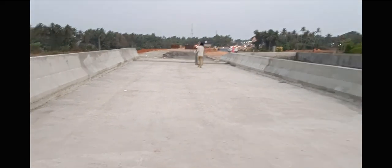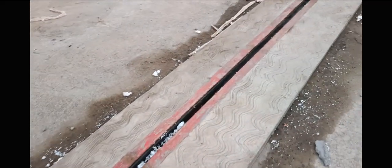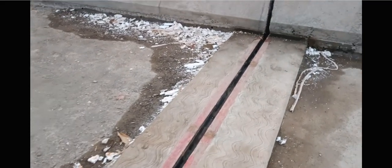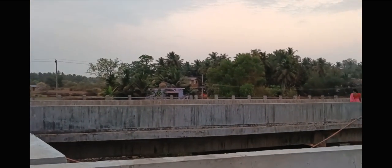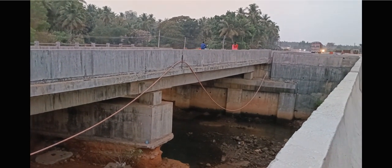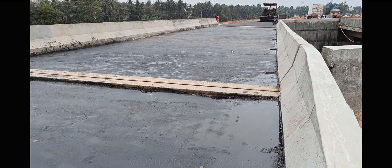This is finally how your bridge is going to look - everything is done on this side and the same will be done on the other side. I hope you have got a complete idea of how this bridge is constructed. Whenever you travel and see any bridge, you will know how it was constructed - the crash barrier is extended. After that we have put a bitumen layer over that - this is the wearing course over the RCC slab. That's how it looks finally.